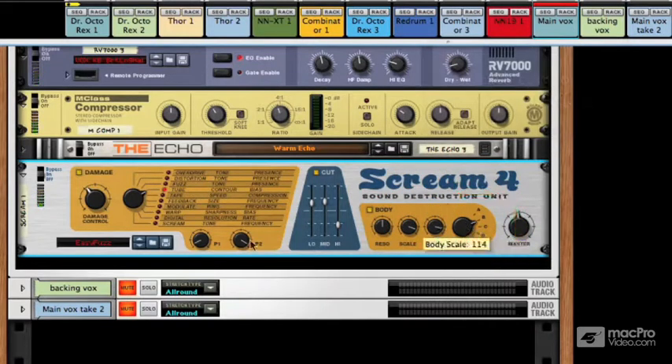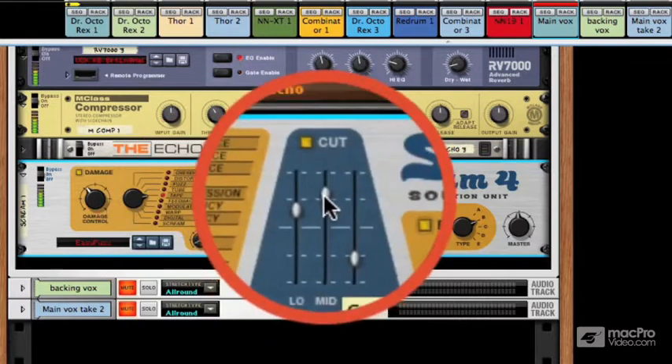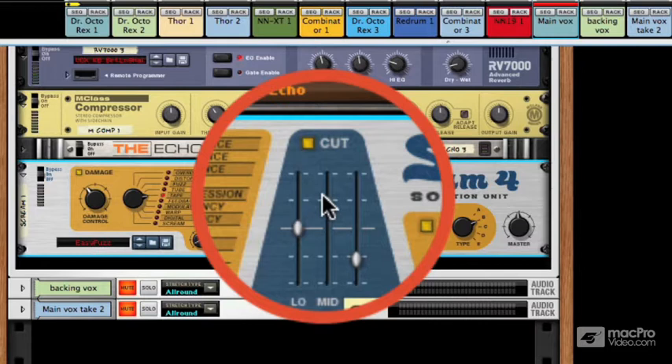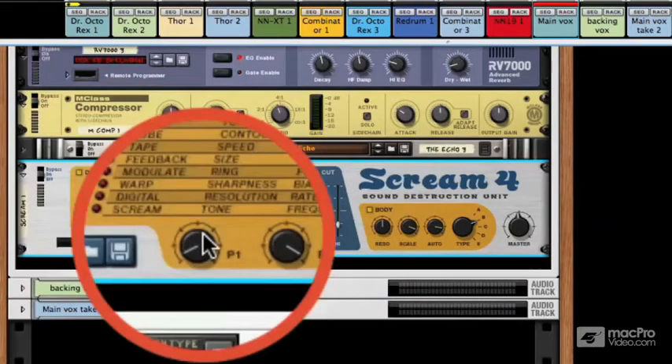Maybe for this kind of music you wouldn't do this so much, but it certainly works for various different types of music. Tape, for example — it doesn't have to necessarily mean destroying a vocal, although you can do that if you want. You can just kind of warm it up.